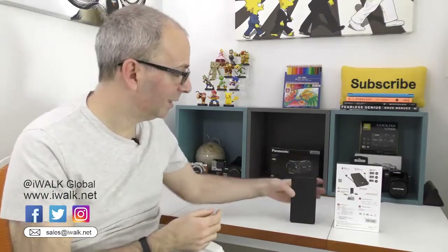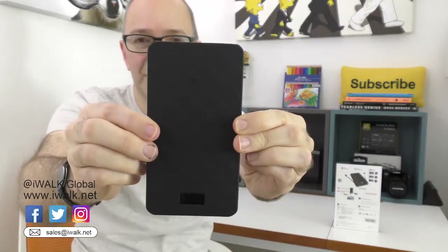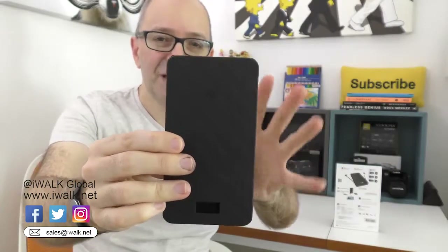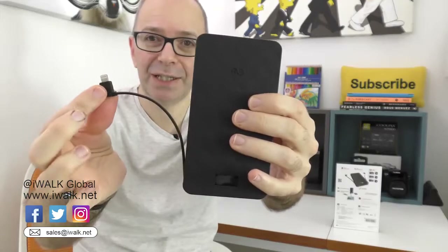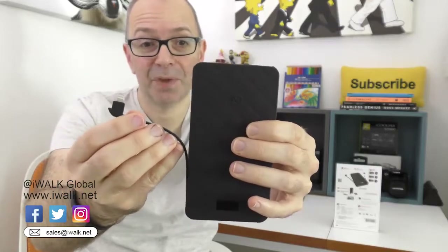It's got some nice capacity and a really nice design and some nice features as well. When you first look at it you think oh no, that's just a plain black box — yeah it is, it's got a little diamond design on the front. I'm going to save the best feature till last, but on this side it's got an integrated cable with a lightning connector, so this will charge the latest iOS devices, iPhone 6.